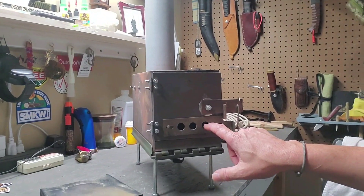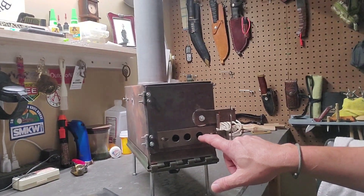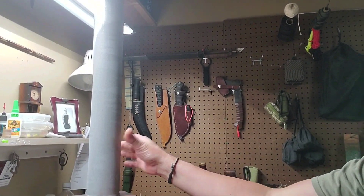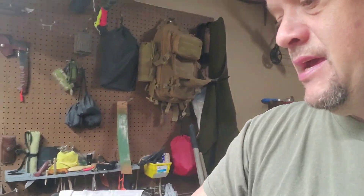Hey everyone, welcome back to the channel. I'm going to freehand this one this afternoon. I've been working on my ammo can stove — I've opened the holes up in the front from five-sixteenths up to five-eighths, and I'm actually going to open them up a little bit more to three-quarters of an inch. I also put a two-foot piece of three-inch stove pipe on it.